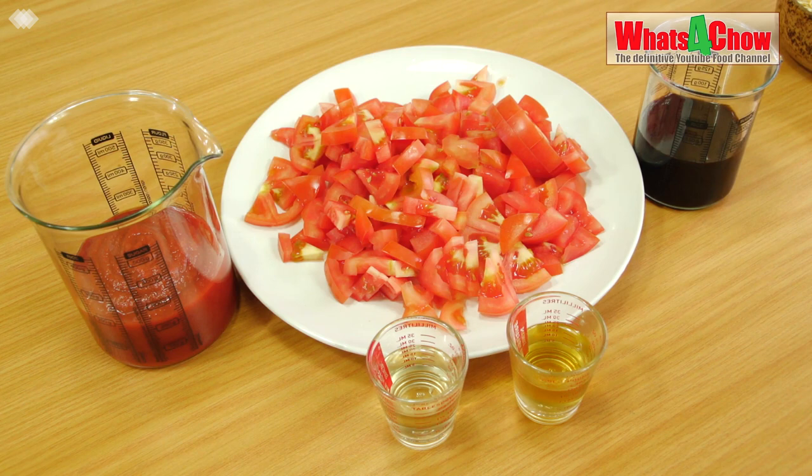The wet ingredients include 450g ripe firm tomatoes roughly chopped, 250ml Worcestershire sauce, 225ml tomato puree, 30ml apple cider vinegar, and 30ml whisky.